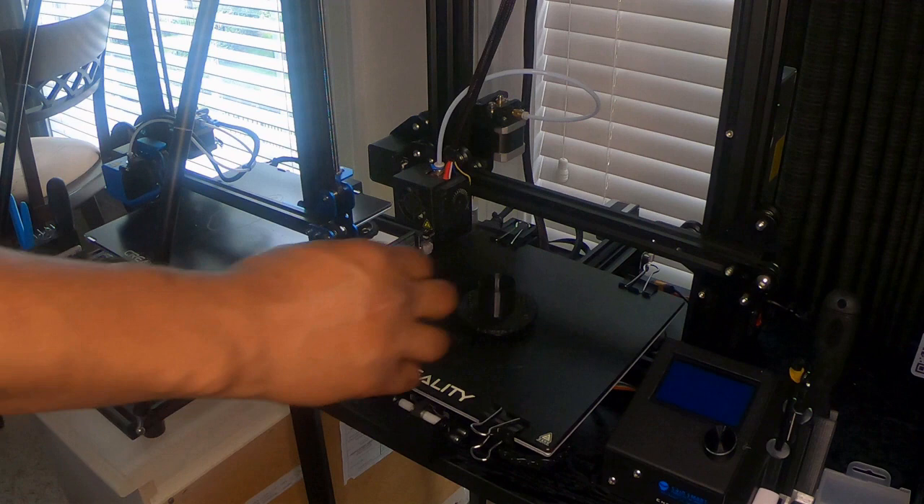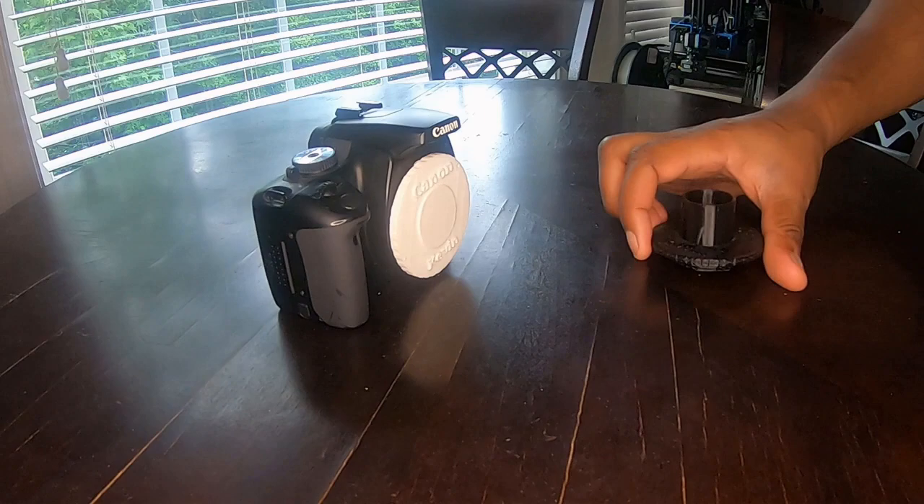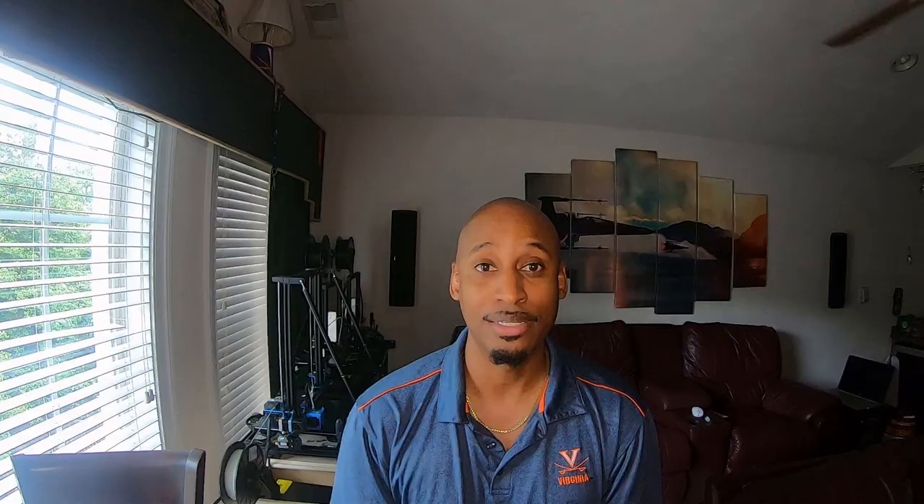I decided I was going to put a DSLR camera on there. I thought it was really simple — I'll just 3D print a T-ring adapter for my Canon camera, put them together, put it on my telescope, and start taking pictures. But then I immediately found out that I could not get focus, and that's when I had to learn what prime focus is.